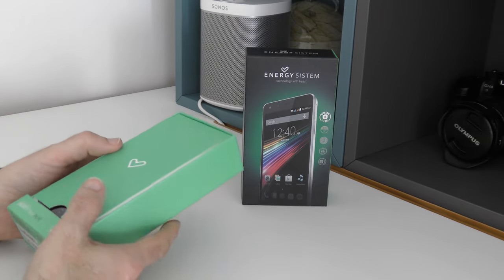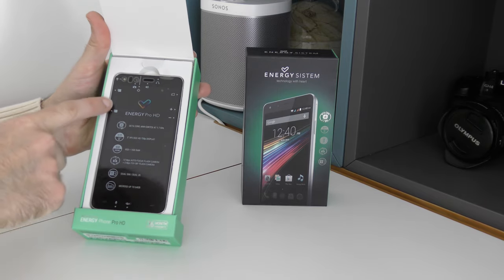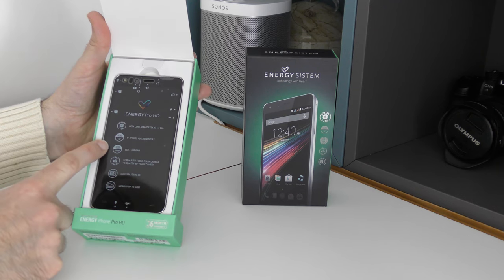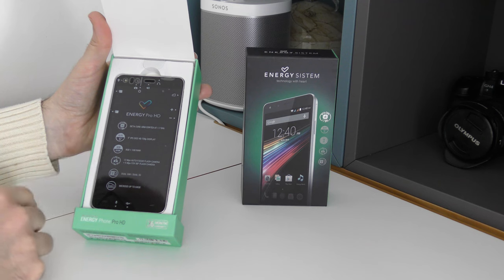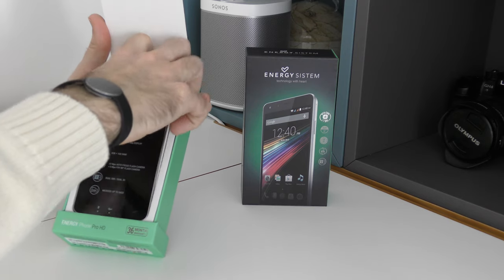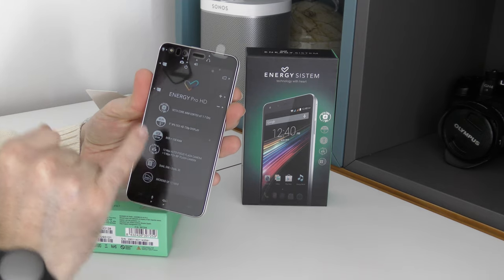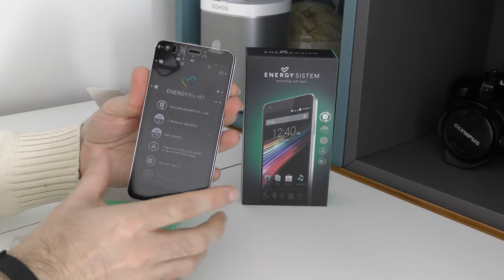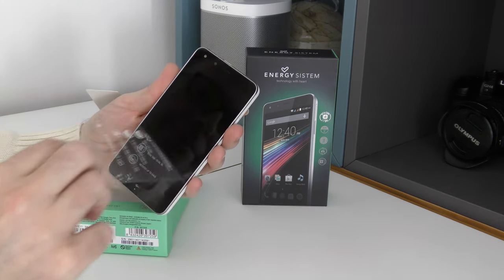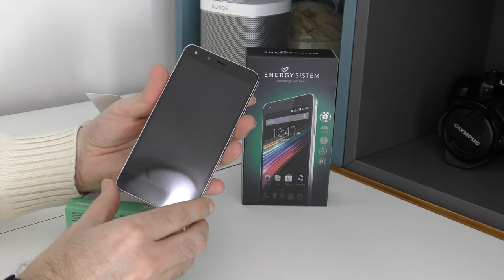Nice box — this top section slides off, we pop that out and this reveals the actual smartphone itself. In addition to those specs we've got 8GB of storage, 1GB of RAM, and micro SD card support up to 64GB. Something I've just noticed is that we've got a 5 megapixel front-facing camera, and up in the top corner we also have a front-facing flash. Let's peel off the sticker — you can see a really nice looking smartphone.